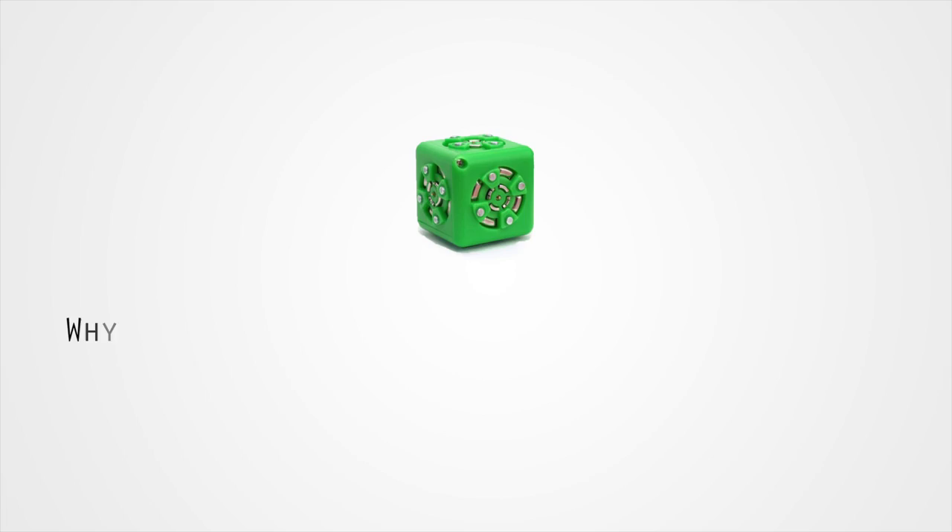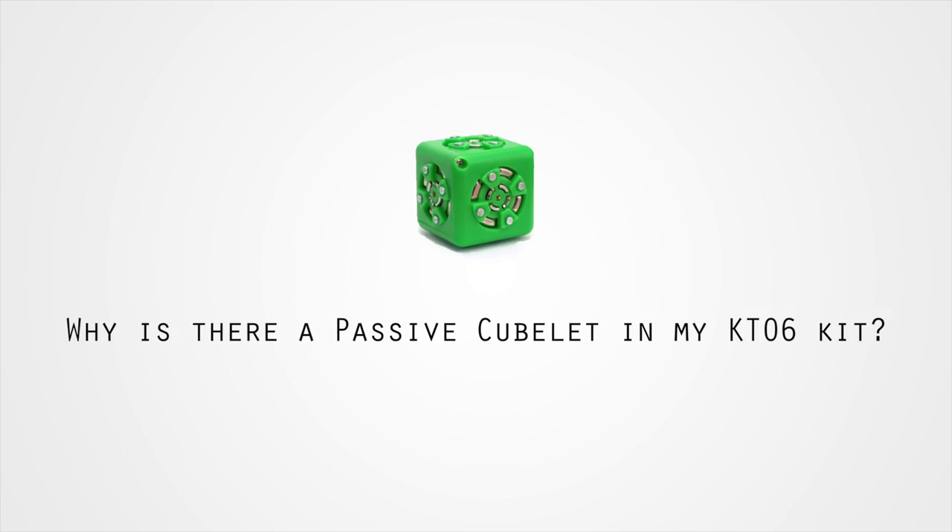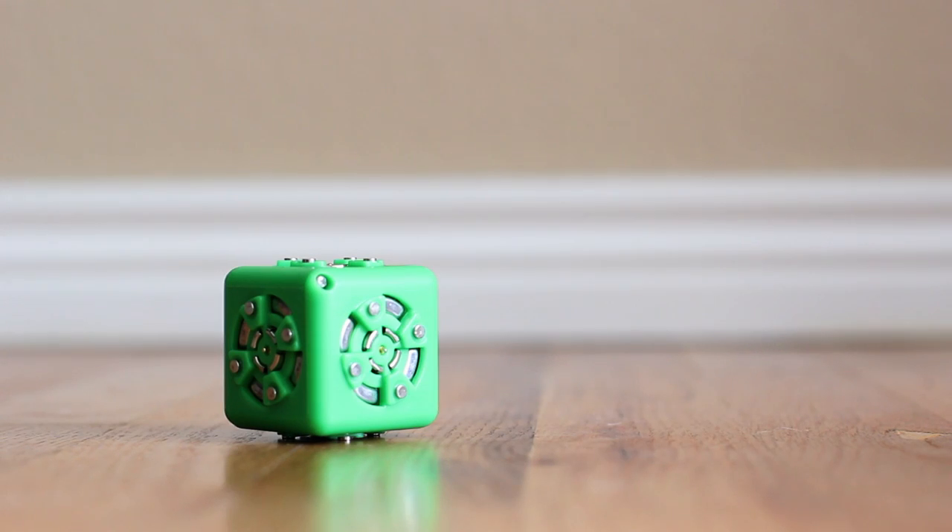Time for another FAQ. Why is there a passive cubelet in my KT06 kit? Despite its humble name, the passive cubelet is incredibly useful for robot building.